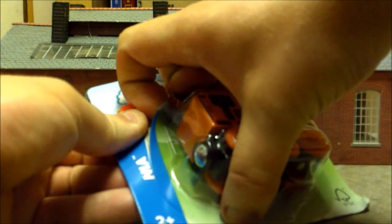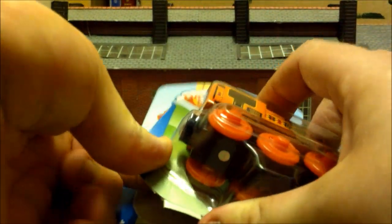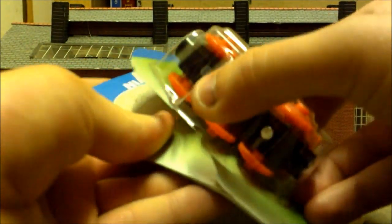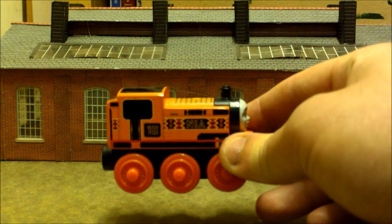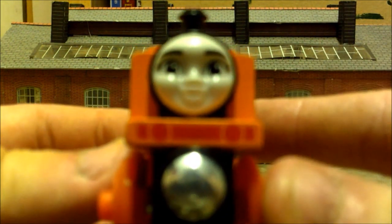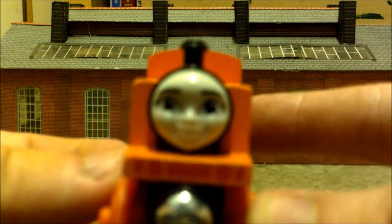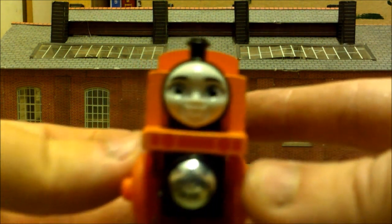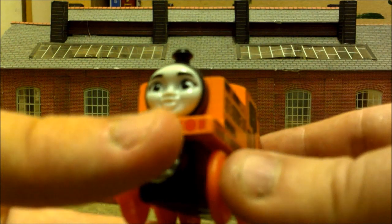This is the first Thomas & Friends Wood item that I've ever purchased, and it's not going to be the last — I do plan on buying a Thomas & Friends Wood Rebecca, but only for the purpose of making a custom. Here she is, Nia, out of the package. There's her face — it's actually not too bad. She's got buffer detailing, which is kind of cool for Thomas & Friends Wood engines.